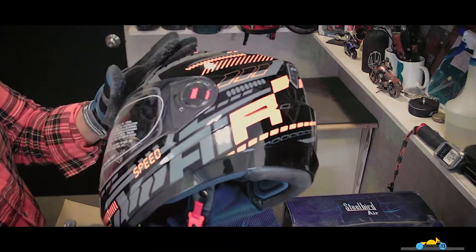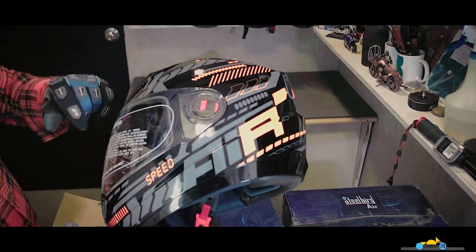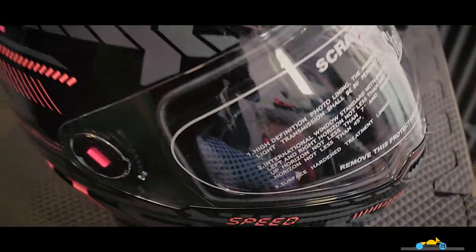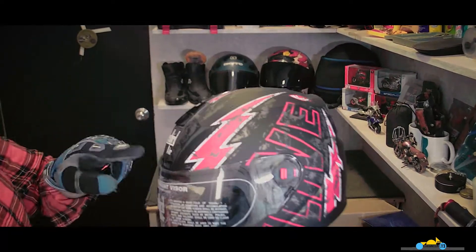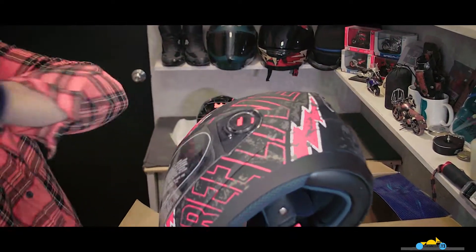This is the SBA-1 series helmet, Steelbird with speed decals. And now let's open the second one. This is the Steelbird SPA-1 series with Freelift T-Cal.